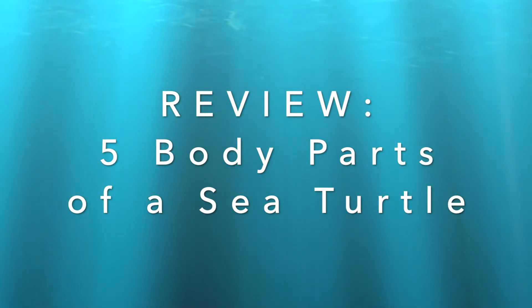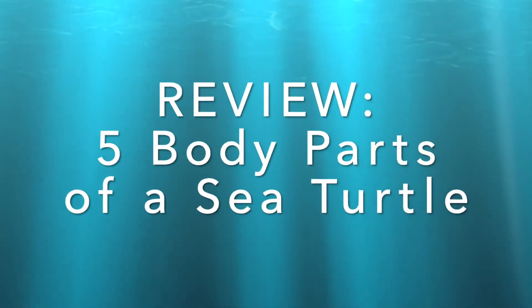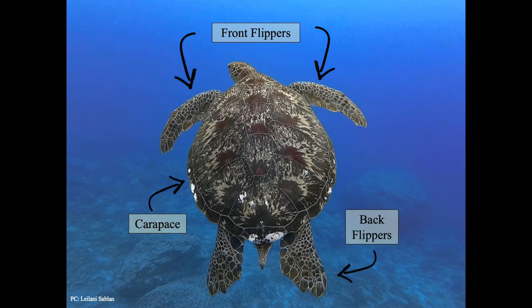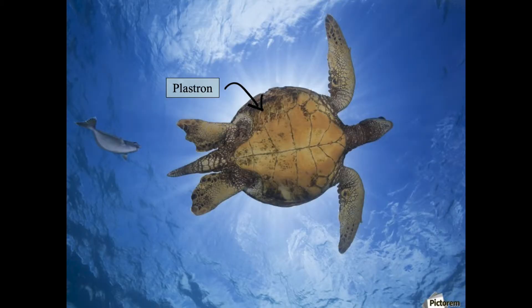Now let's review the five body parts of a sea turtle. The front flippers are for swimming. The carapace, or shell, protects the sea turtle's insides. The back flippers help with swimming and, for mama sea turtles, to dig nests for laying eggs. The plastron protects the underside. And the tail is a body part that many other reptiles and sea animals have. Thanks Natasha and Ha'ani for teaching us all about sea turtle anatomy.